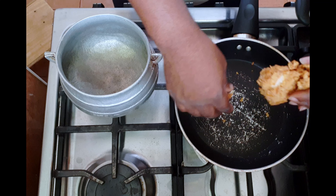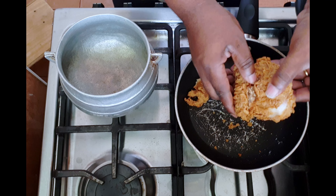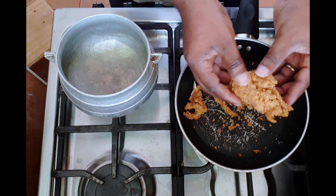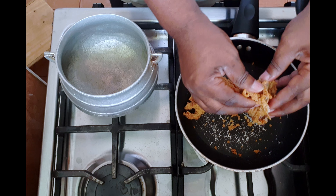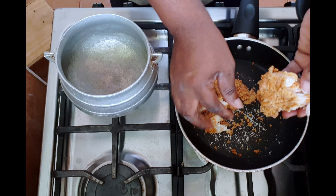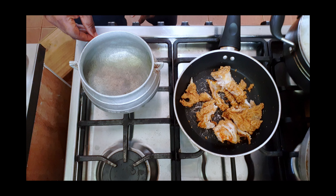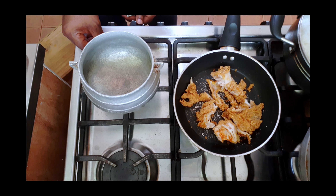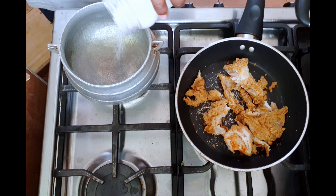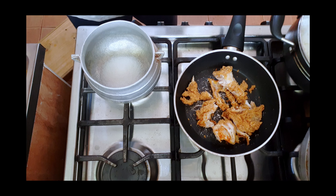I'm going to take away the skin and see if I can do that. The main part I want to use is the skin, but let me just crumble it up — doesn't matter. First, I'm going to put some sugar and heat it up.